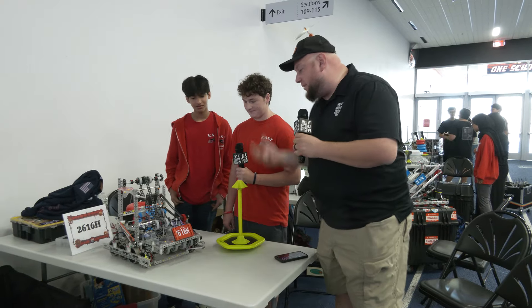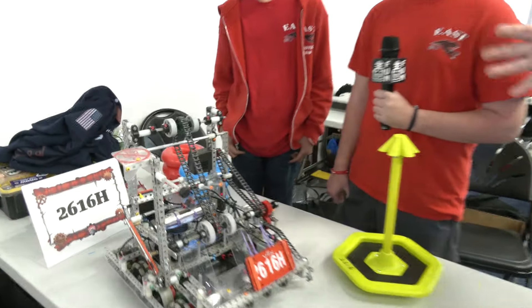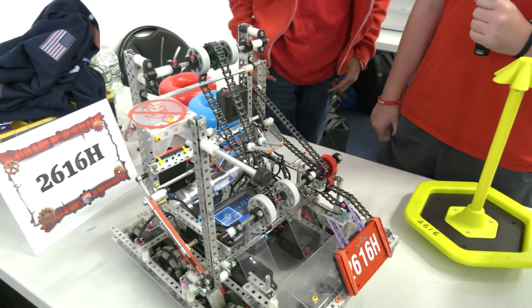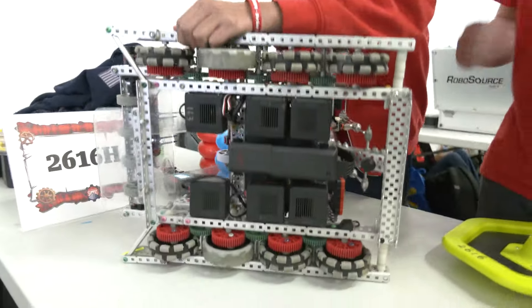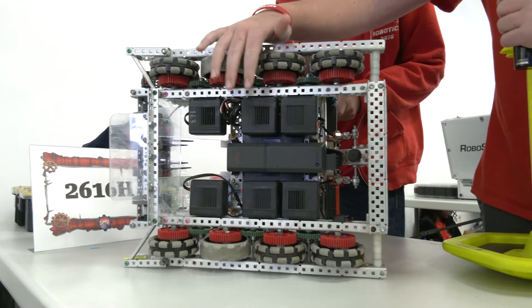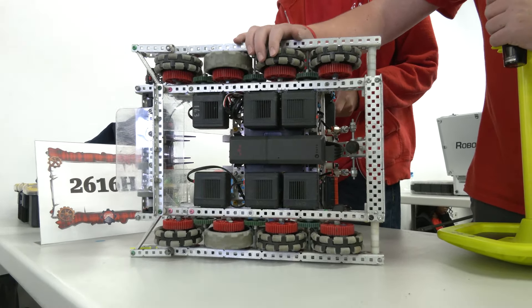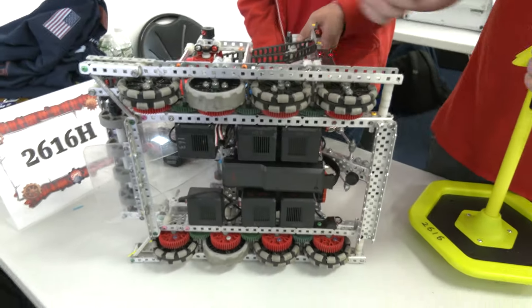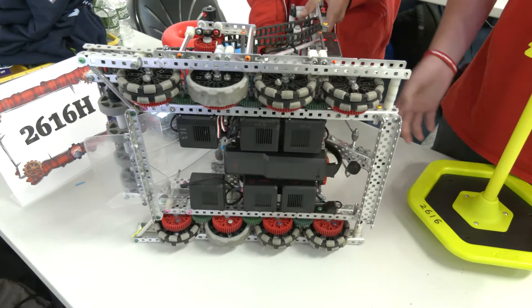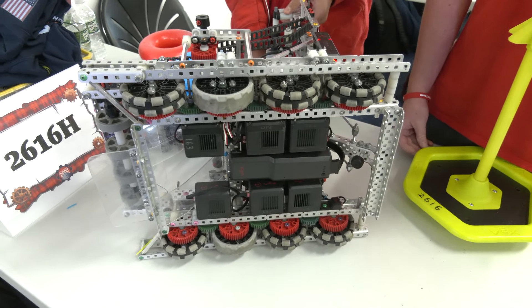Bryce, let's do a full bottom-up systems overview. Starting with the drive base: we have a six-motor drive, pretty standard, running 450 RPM on 3.25-inch wheels. We have one traction wheel here and one traction wheel on the bottom, which really helps with anti-defense and stops us from getting pushed around while we're trying to score.